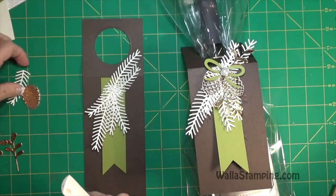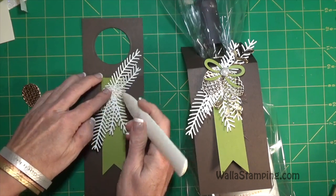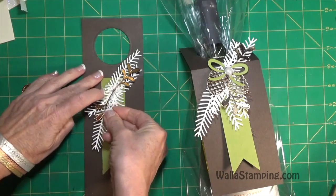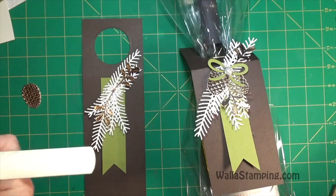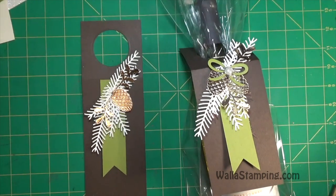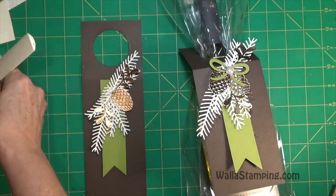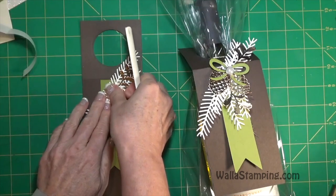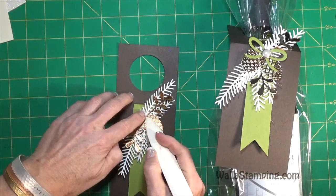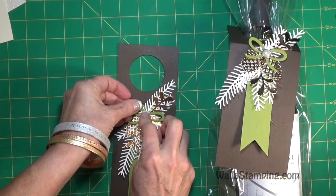Once I have the arrangement looking how I want it, I attach the two copper branches. I can get by using one glue dot for both because the stems are really thin and both will line up on one glue dot. Then I place down the pine cones, also with glue dots. Next I put the bow on, with another glue dot, toward the top of those pine cones, and I turn it at somewhat of an angle toward the right.